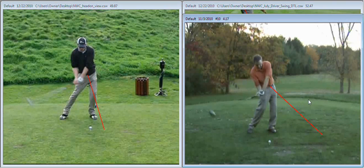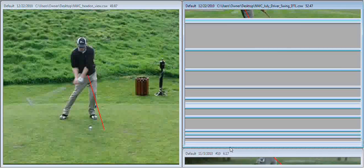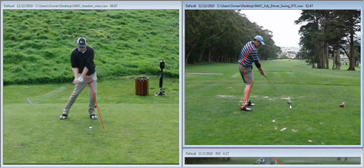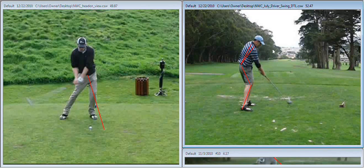My hips are open to my target, whereas with your swing, your hips are pointed at the ball or are square to your target. We can also notice this from the down-the-line angle. At impact, you can see the ball has just taken off, and your hips are pretty square to your target line and not open. If your hips were open, I would be able to see both of your back pockets here, but your hips are square — I can even see your front hip pocket.